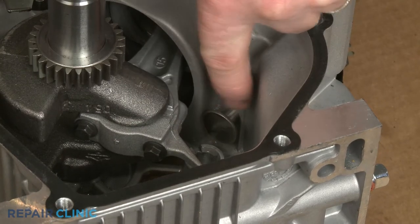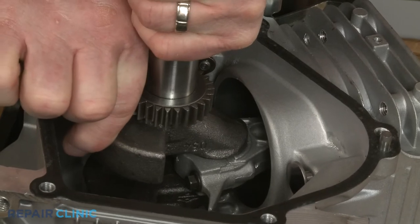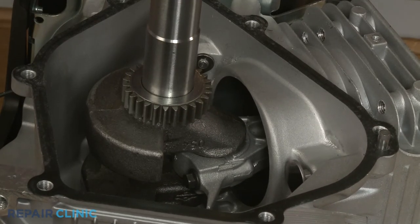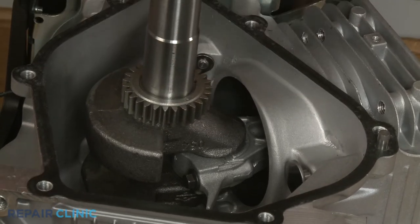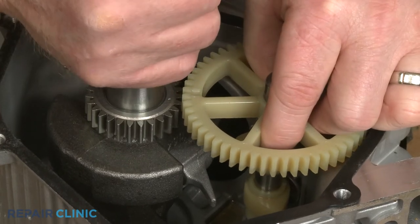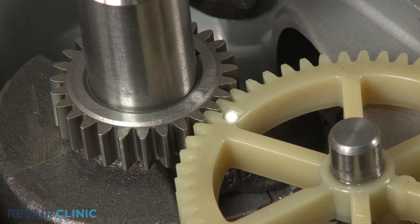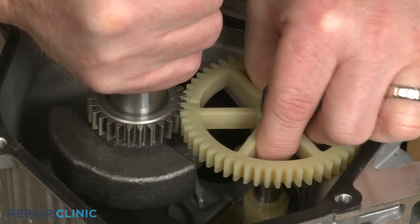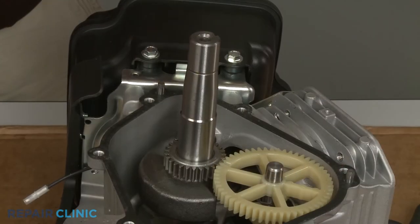Confirm the tappet valves are in place and the piston is in the up position. Lift off the timing gear washer so you can see the indent mark. Reinsert the end of the camshaft into the bearing in the crankcase and align the gear so the indent mark on the gear aligns with the indent mark on the timing gear when the gear teeth are interlocked. You may have to rotate the crankshaft to align the marks. Replace the timing gear washer.